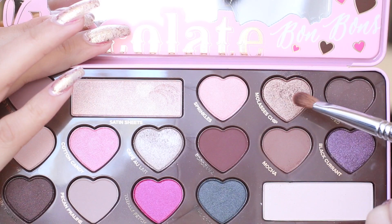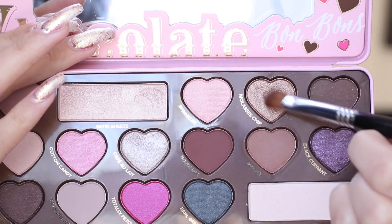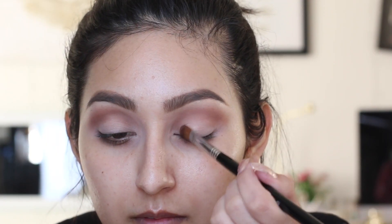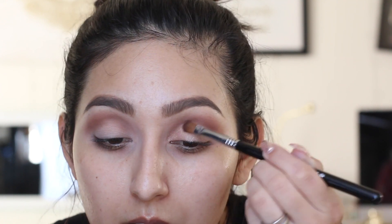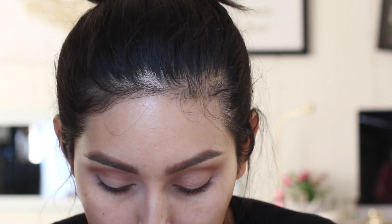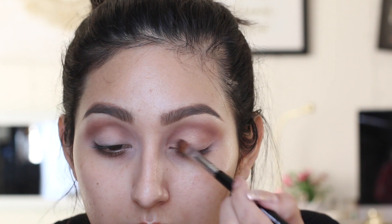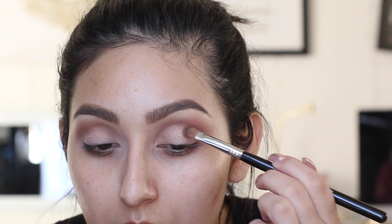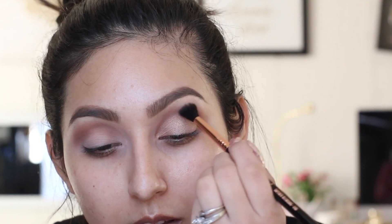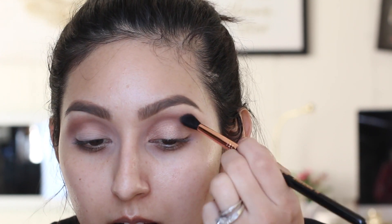Just make sure you blend that well into your crease. Then we're going to take this bronzy eyeshadow called Most Elastice Chip and apply it all over the entire lid. It's such a beautiful shade — I am absolutely in love with it. I even wore it for a challenge and everyone said how beautiful it was. Now grab your blending brush again and make sure the crease is well blended out with no harsh lines between those two colors.